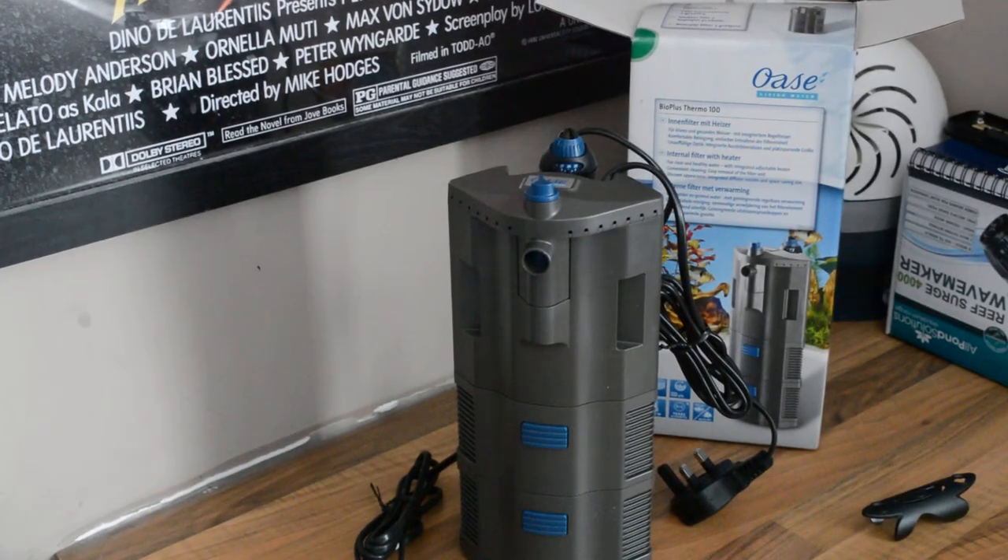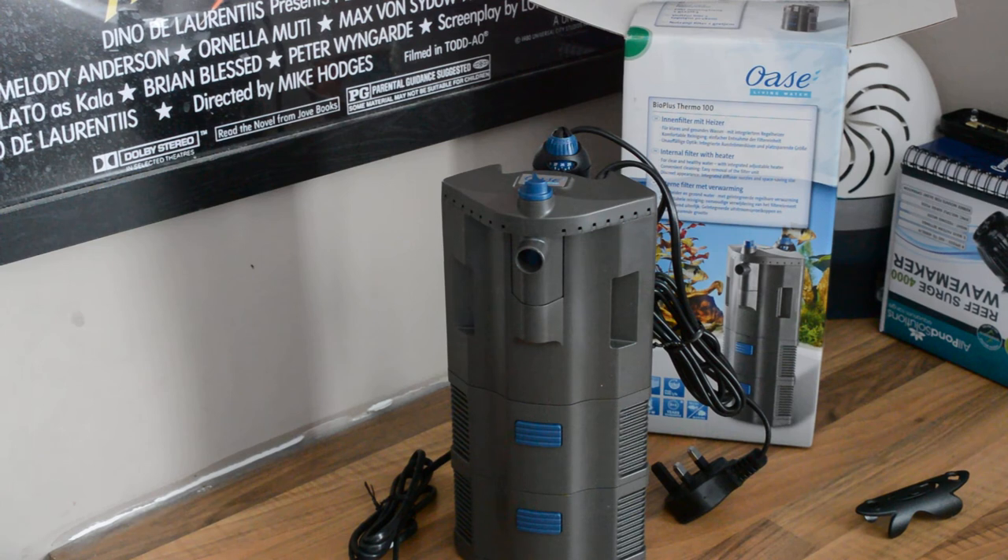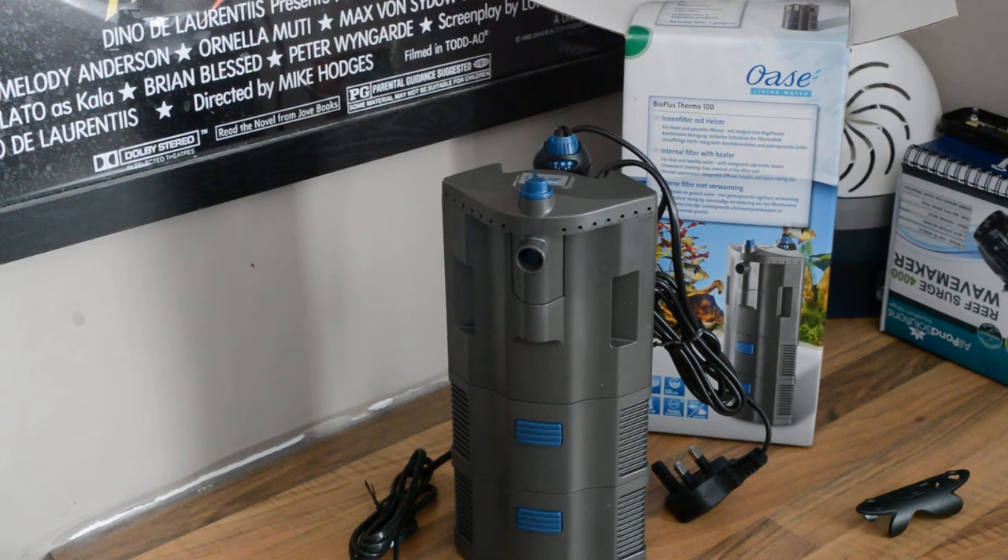I've got canister filters but I just couldn't be bothered for this tank. I'm using a TMC signature tank so there's no holes drilled and no real lid — I've got a net lid with a metal frame, so I don't want anything coming in and out. So this internal filter is going to be perfect. Quick unboxing of the Oase Bio Plus Thermo 100. Bye!